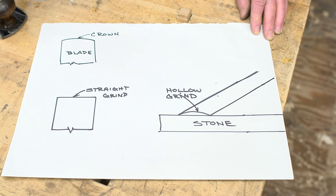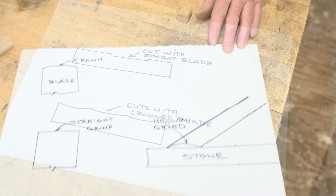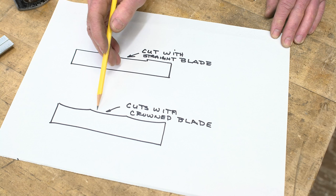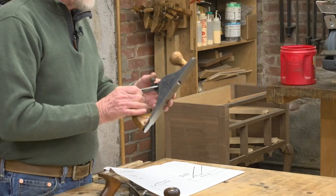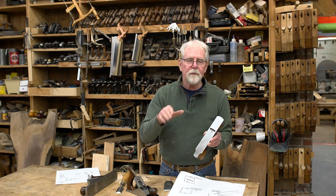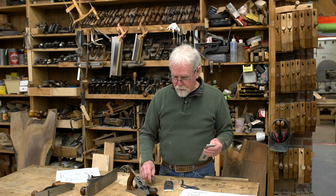When we grind the blade, we also do two things differently. A chisel gets ground with a straight grind across, while a blade has a crown on it. The reason for the crown is that without curvature, when the blade cuts into wood, you get little ridges on each side that show up in the finish. With a crown, those undulations go across the surface and the plane marks won't show up as much. We also introduced the scrub plane last episode, which has a really extreme curve on the blade to remove material from the surface or edge of a board extremely quickly. I'm going to go over to the grinder and grind this blade for the number four plane and also grind a chisel to show you the difference between the two.